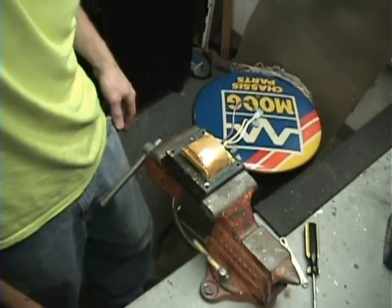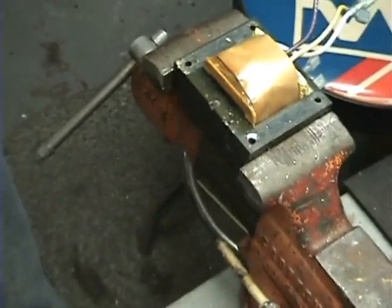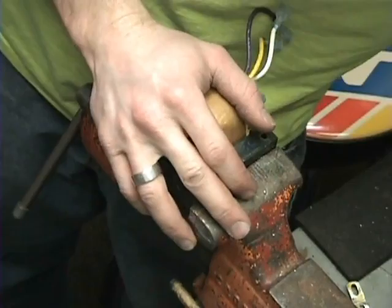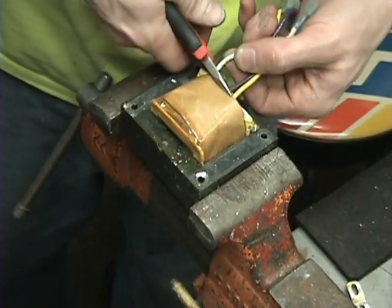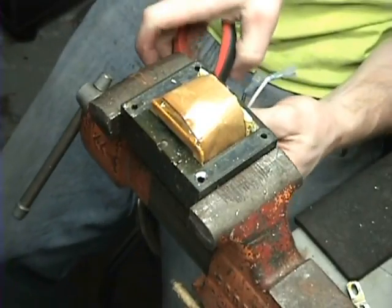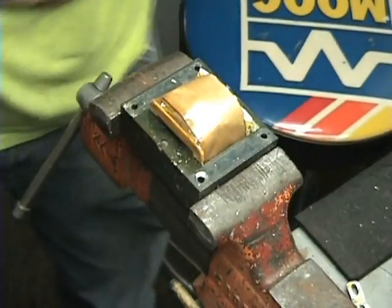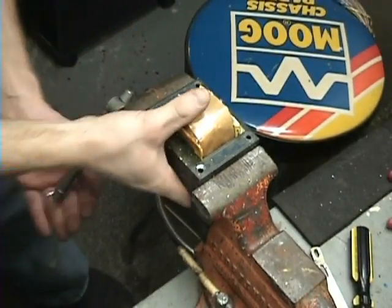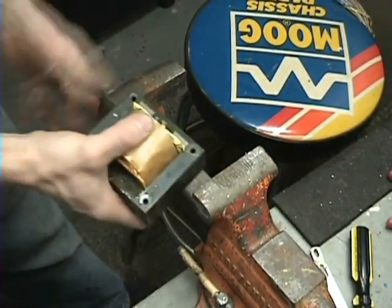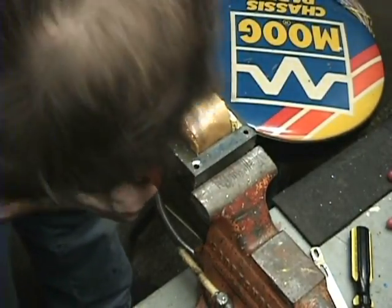One thing you can do that makes this maybe a little bit easier is cut the wires off. I'll get this set up here in the vise — get this tight. Just cut the wires off; you don't need them anyway. What I'll do is just take the bottom half of the transformer, put it in here, and kind of smash it.